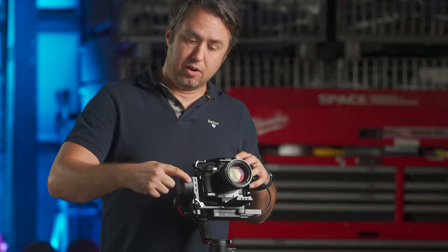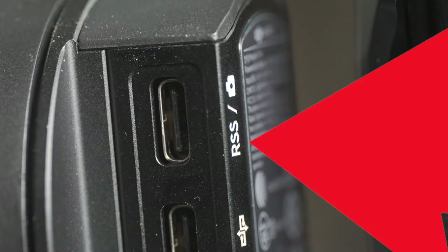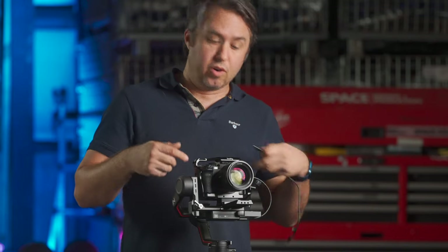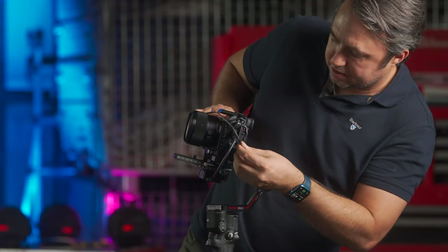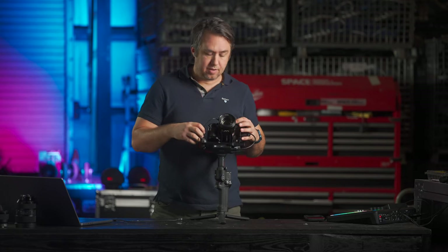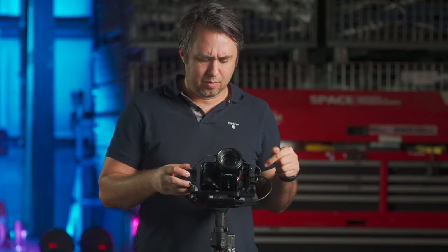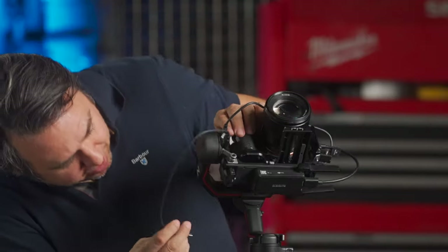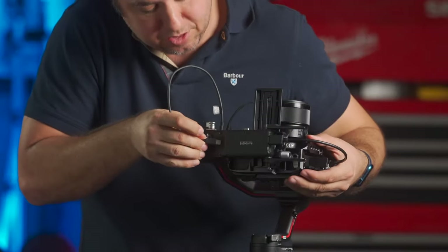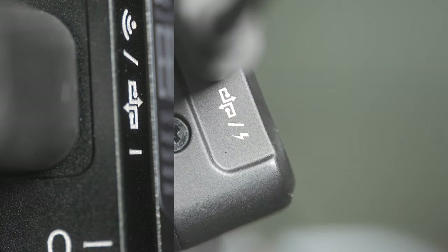On the front of your gimbal, just below the tilt motor, are three USB-C plugs. The top one, labeled RSS with a little camera icon, goes to your camera — for an A7S IV or A7S III that's the USB-C port on your camera. Skip the middle port; you'd only use that for focus motors on manually focusing lenses. From the bottom port of those three, that goes to the back side of the Raven Eye module — opposite the HDMI. There's a matching symbol on both ports, so line those up. This connection lets the Raven Eye assume control over your gimbal.